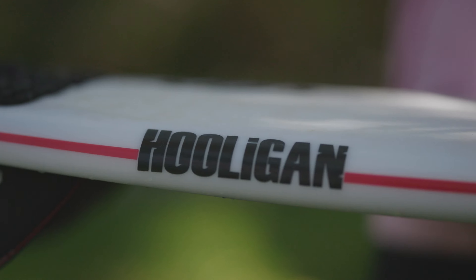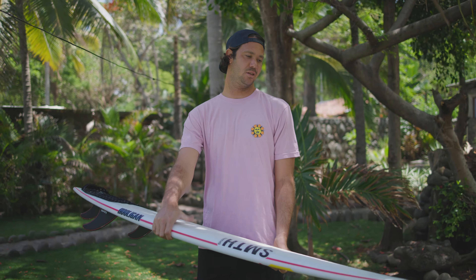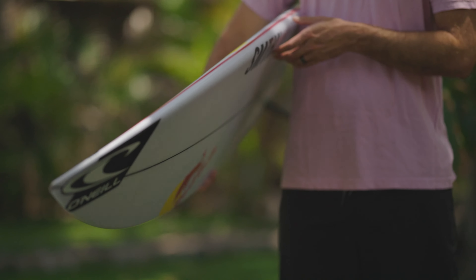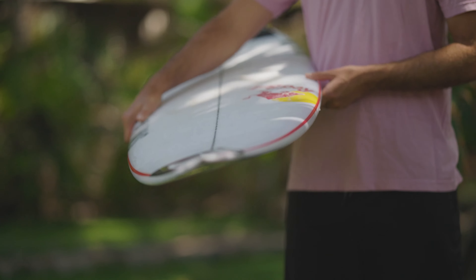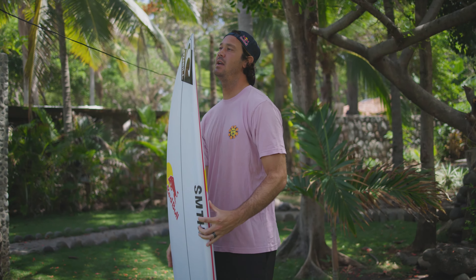This board is the Hooligan. It's something we've been working on for pretty much the last year, year and a half. It's basically a cocktail — just a blend of a few boards that I really like. It's designed for slightly smaller waves.